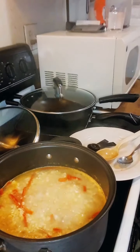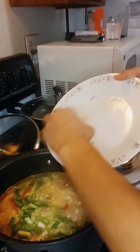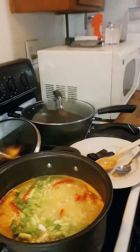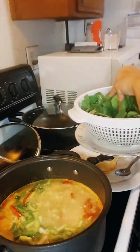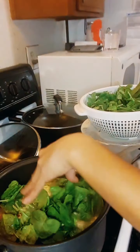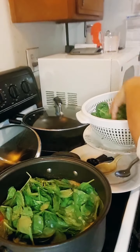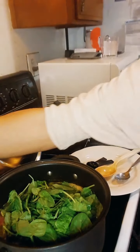The two minutes is over. Let's add the scallions. Let's add the spinach.